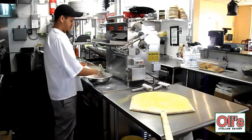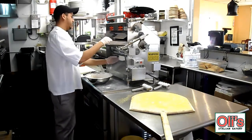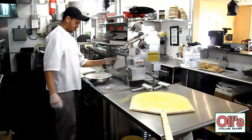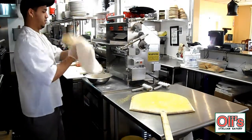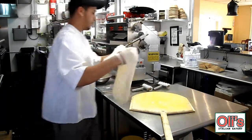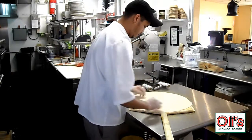The first thing Fabio is going to do today is to roll out the dough. The purpose of the dough rolling machine is to get the dough to the texture that we want, which is very, very thin. That would be very difficult to do if it were done by hand. Fabio rolls out the dough, puts it on the wood paddle, and begins to prepare the pizza for the applications.